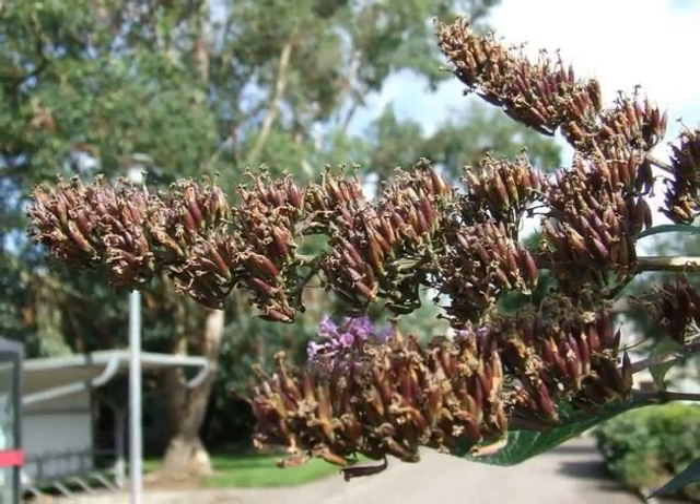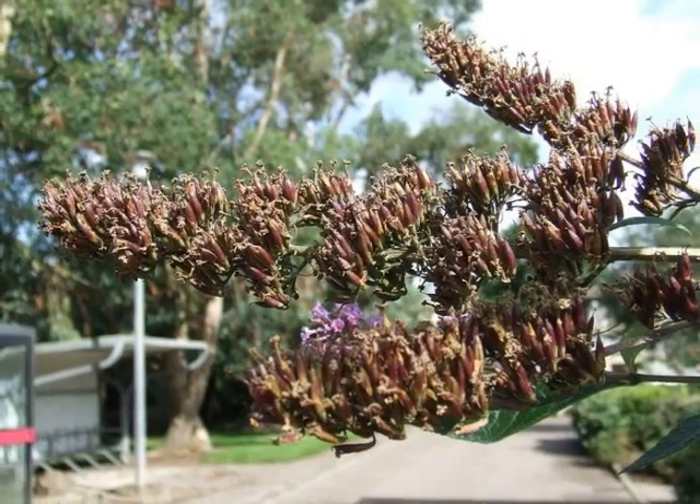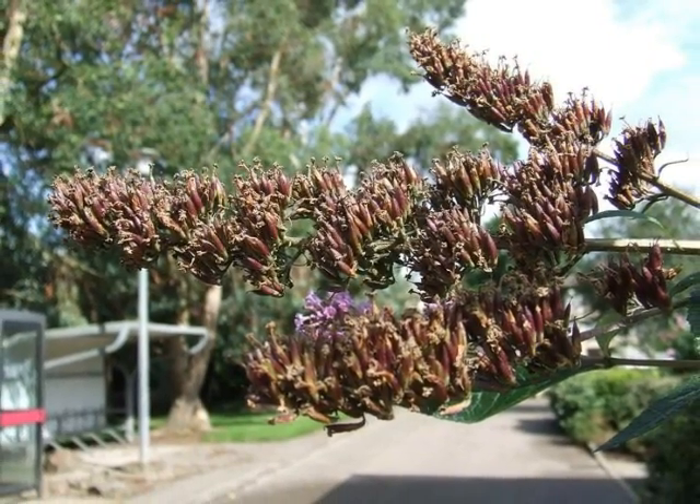And this flower head then develops to dark brown, pointed seed cases.